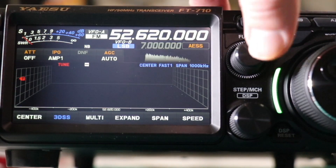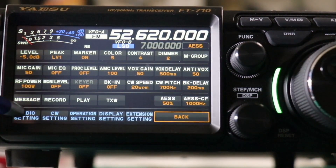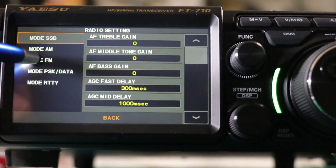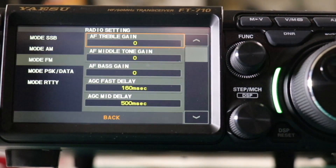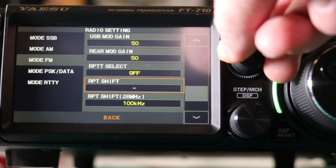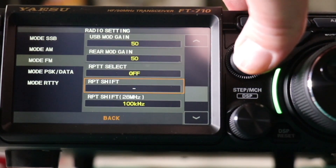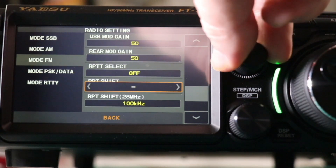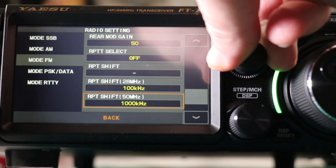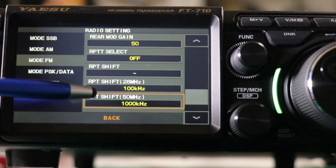Once you have those input, go ahead and press the function knob to bring up the menu and go to the bottom left corner, Radio Setting. Then you want to click on Mode FM. Scroll down till you get to your repeater shift. Press on the function knob and then change it — you have simplex or positive. We want negative. Then go down to the kilohertz for 6 meter, which is the bottom one.